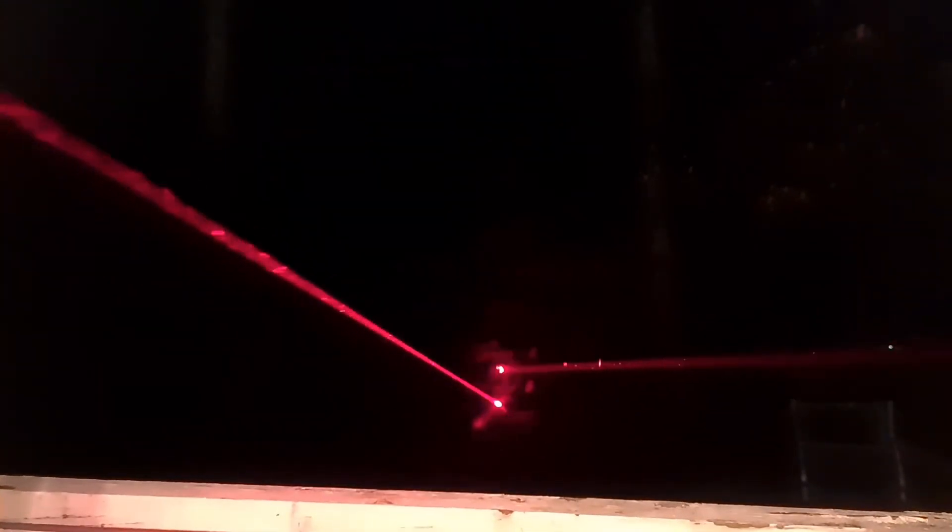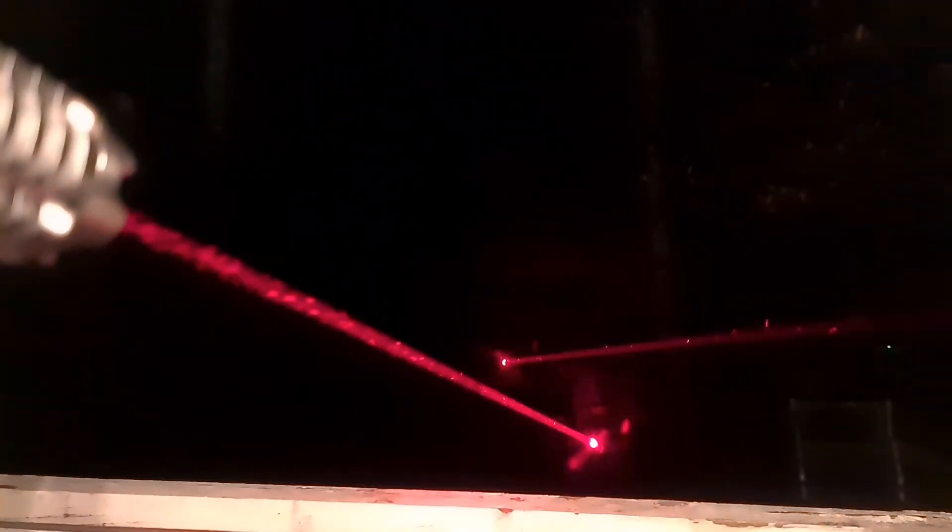Here's the 200 milliwatt red from the RGB laser versus the one watt red from the Striker — you can definitely see a difference in beam strength and beam divergence. The one watt has quite a bit of divergence, but it makes up for it with that nice bright beam.